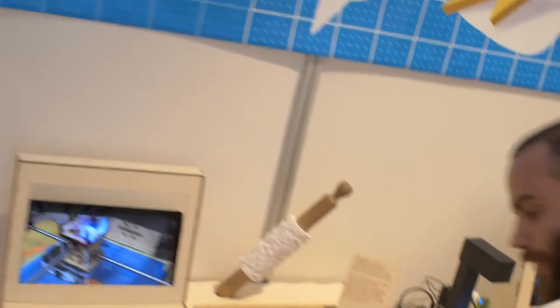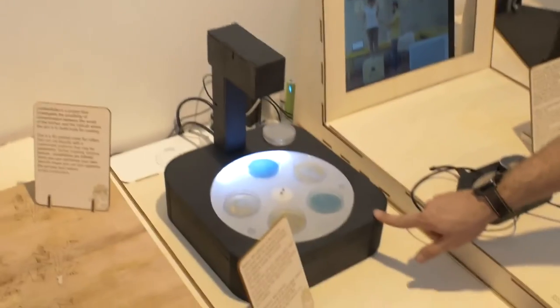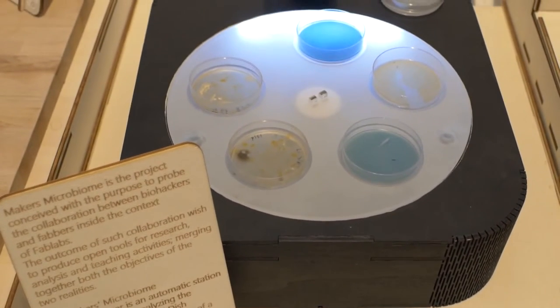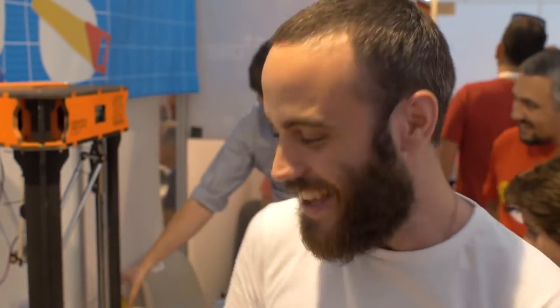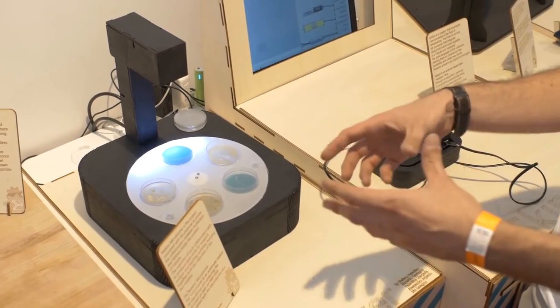And then we have a super nice scientific tool to see how bacteria, viruses, and little particles — microorganisms — live. With this tool you can check how these microorganisms live and proliferate in this little sample.